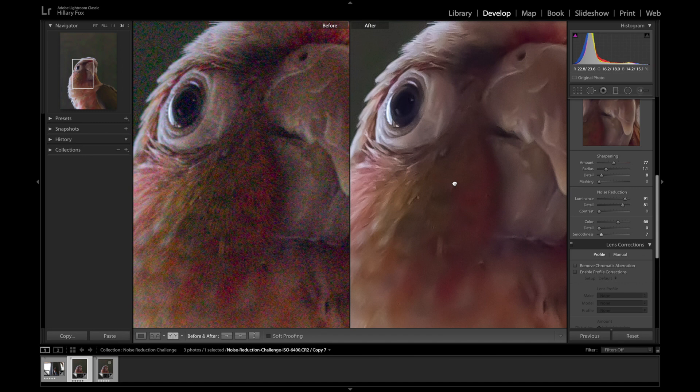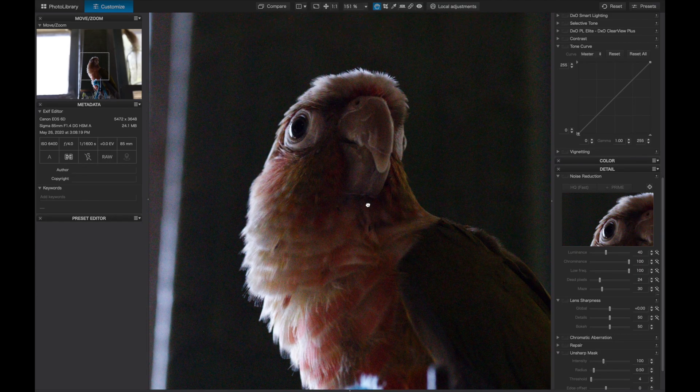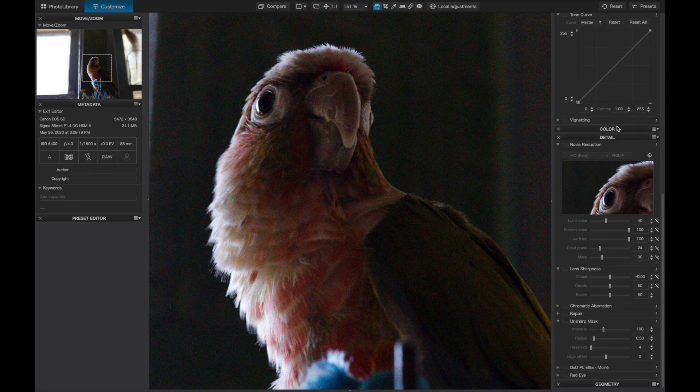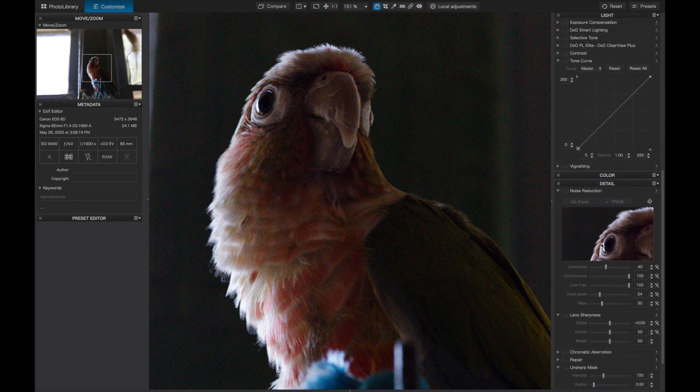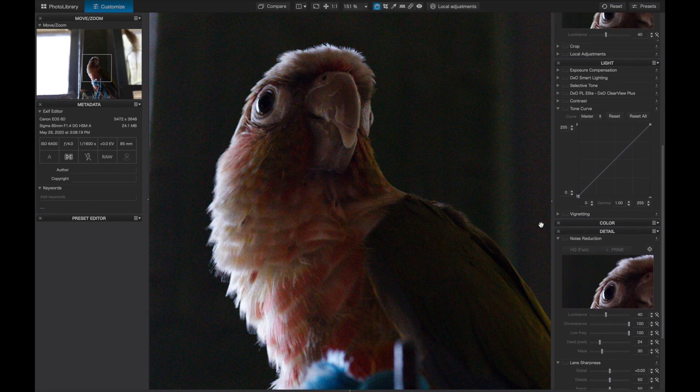Let's see what DxO can do. Here we have DxO — I loaded up the raw file and we're going to use all of these tools to make adjustments and try to get as good noise reduction as we can. Let's go!